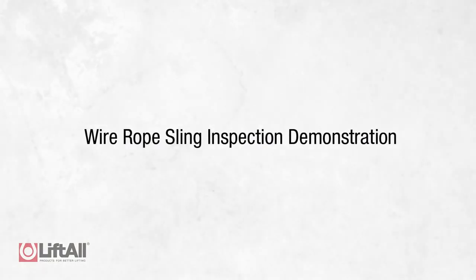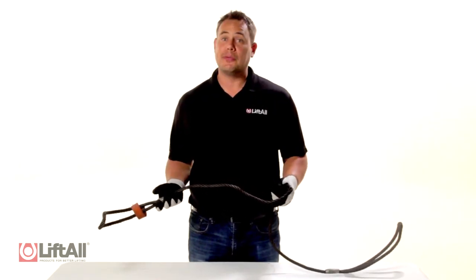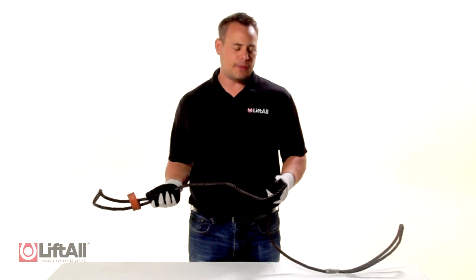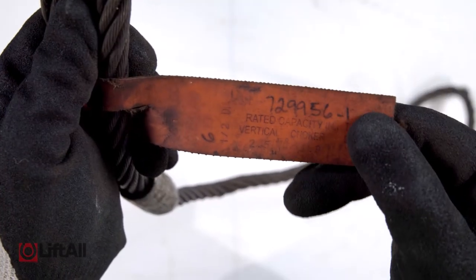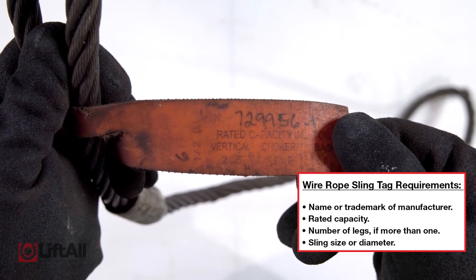Now that we've explained the proper sling inspection schedule, let's review some of the specific signs of damage you should be looking for that could indicate a severe reduction to the integrity of the sling. When I begin the inspection of a wire rope sling, I first want to make sure that I'm wearing gloves to protect my hands from any broken wires. I first look to see if the sling tag is present and legible, and if so, I begin my inspection.